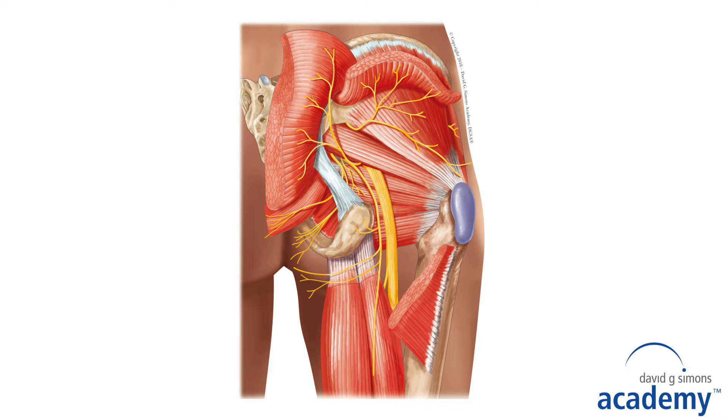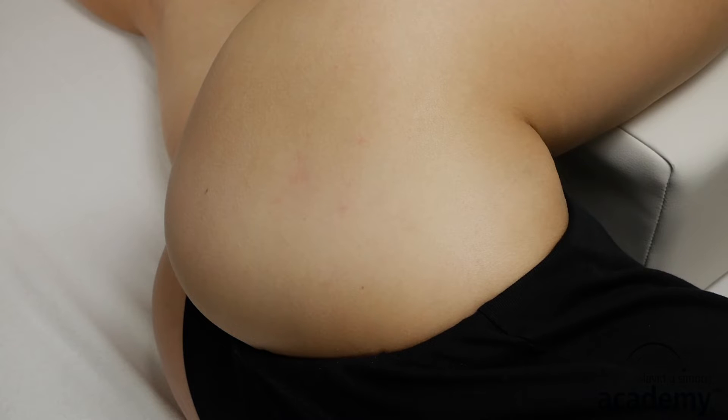To demonstrate intramuscular electric stimulation, I choose the gluteus minimus muscle. The first needle is placed into the trigger point, and the second needle, if possible, into the same taut band a few centimeters away from the first needle.